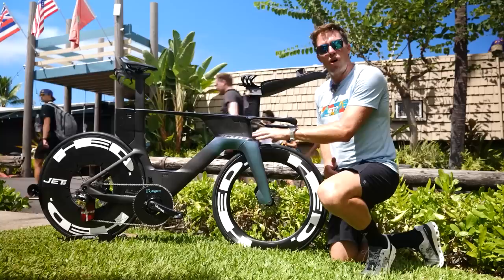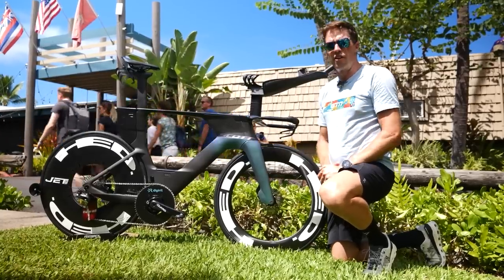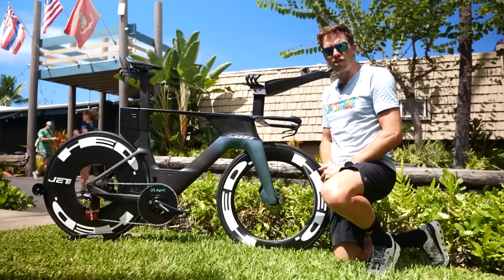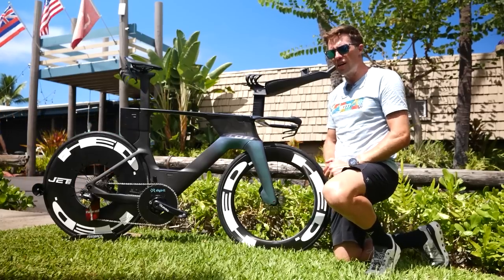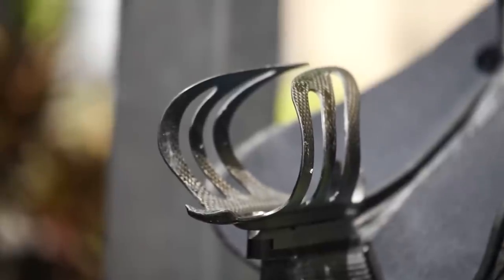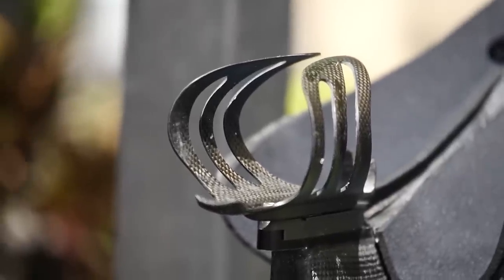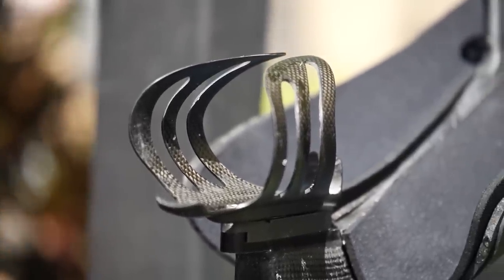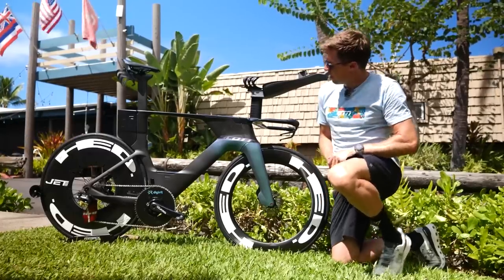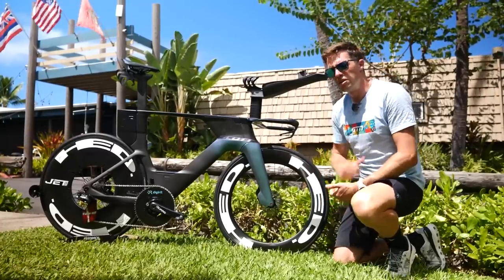Interestingly, no bottle on the frame — clearly that's the least aerodynamic place to put a bottle, so he's decided not to. He's also not got a straw going through into the internal hydration system, so he's not using that either. He does have another bottle cage mounted up here, also an unbranded X-Lab Gorilla carbon cage, and that is mounted on this custom carbon monocoque aerobar, which is pretty interesting.